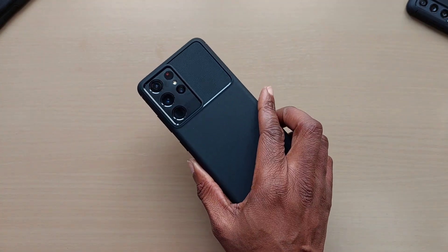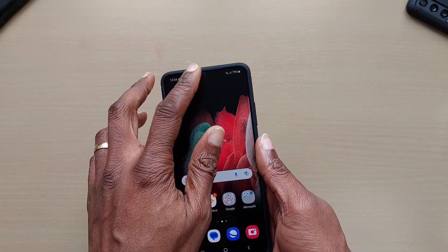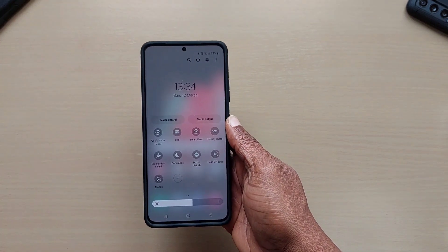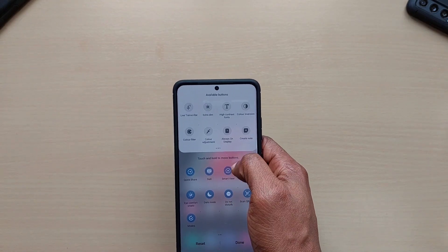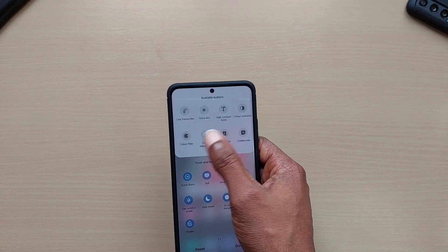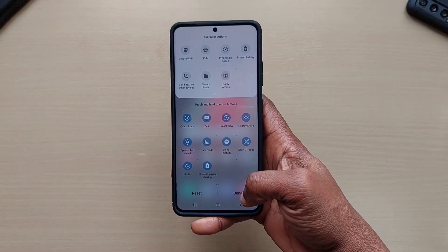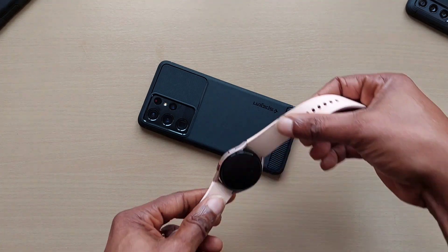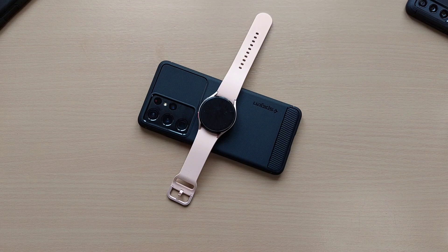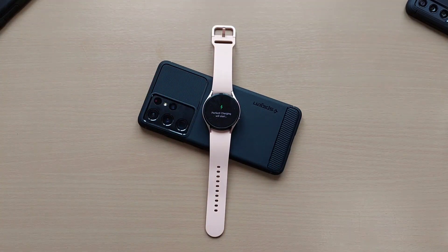As with other Spigen cases I've tested, wireless charging and reverse wireless charging work fine, no problems. I'll show you quickly — it's a new phone to me so I need to find reverse wireless charging in the drop-down panel. Found it — wireless power sharing — drag it in, turn it on, and it charges no problem.